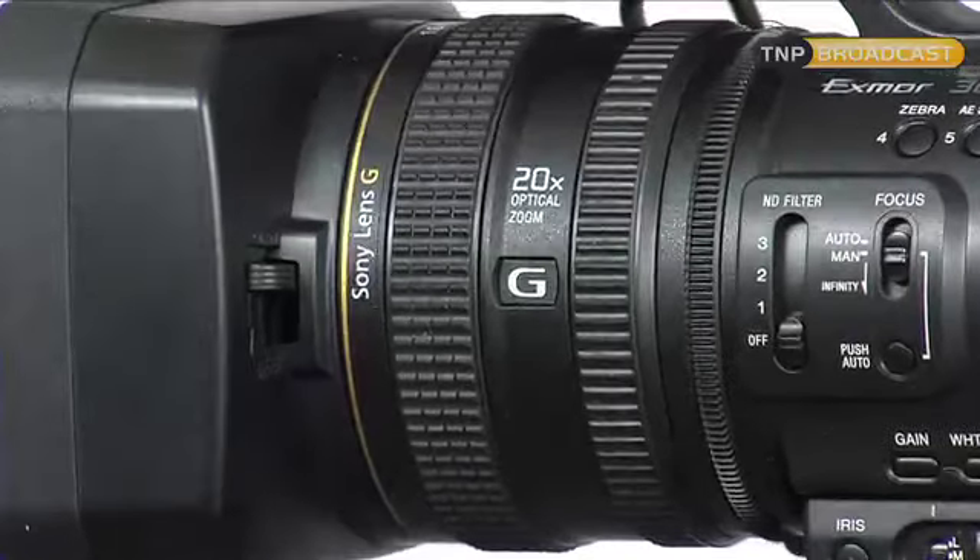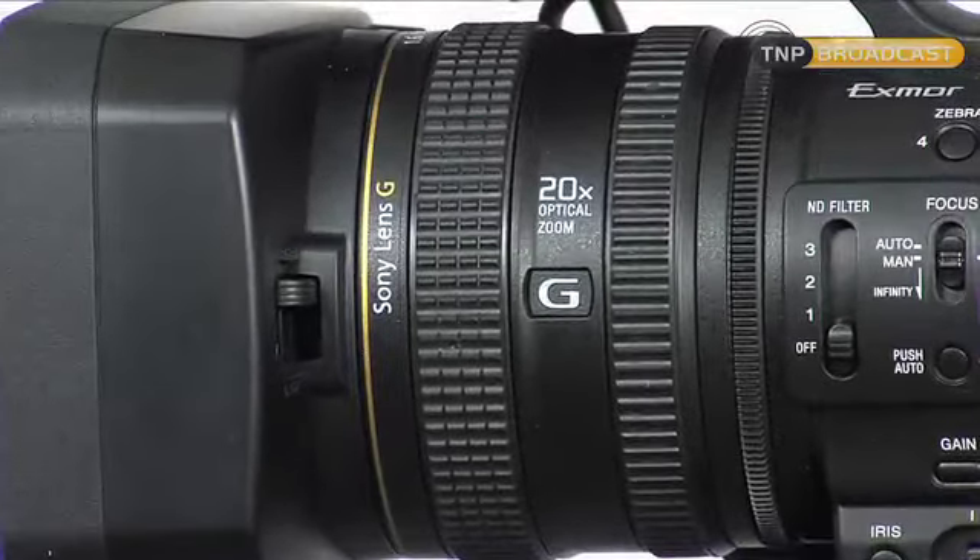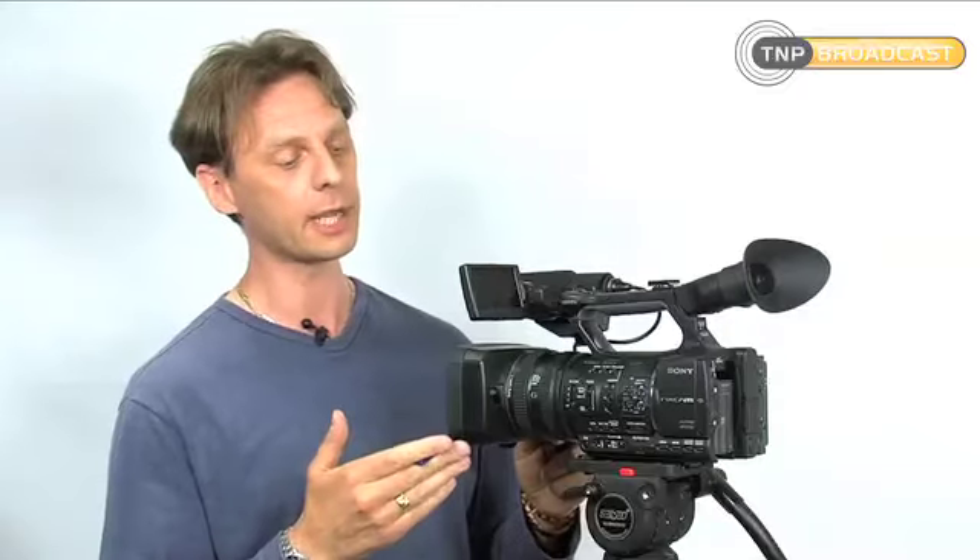The thing I like about the NX5 is the technology all the way through the camera is brand new and up-to-date. A lot of people think that to have a good quality picture it needs a good lens, or a good codec, or good CCDs. I personally think they're all wrong — a camera needs a combination of all three, and for the price this camera has all three. It's got a really good quality Sony G lens which is built in-house by Sony. Sony have moved away from the Leica lens and now have their own, and this really is a cracking lens — it's super sharp.